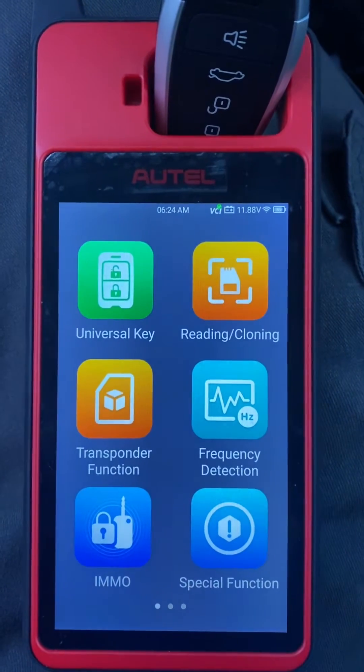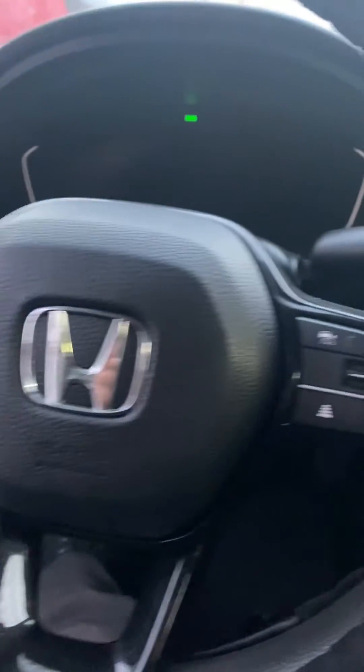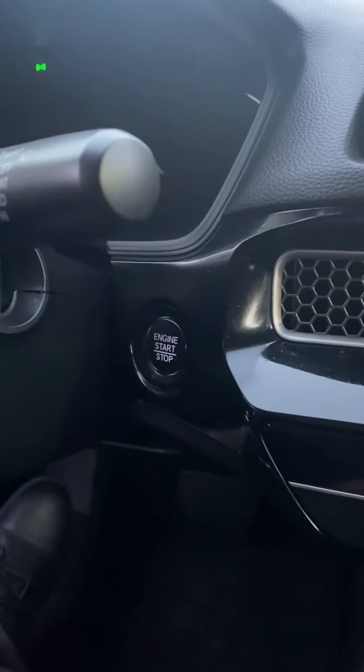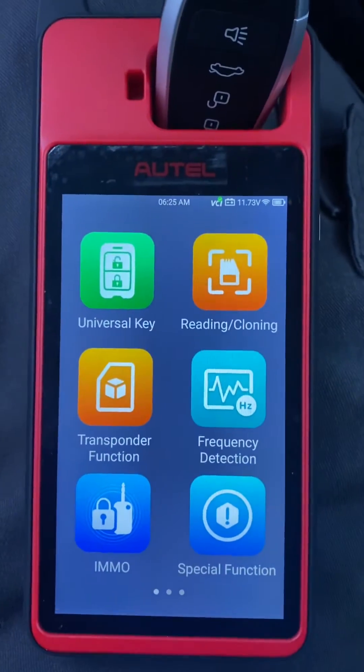Hello everybody, it's Joe the Locksmith. In this video, we're working on a 2022 Honda Civic — all keys lost, push to start. We've got the Autel KM100 and we're using the Autel Universal I Key.